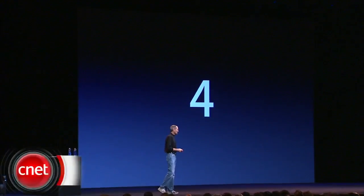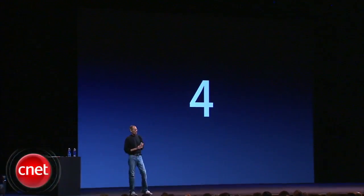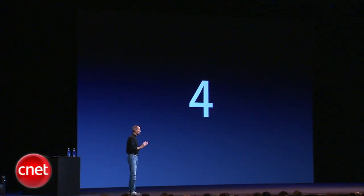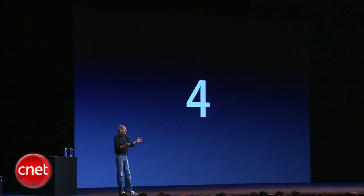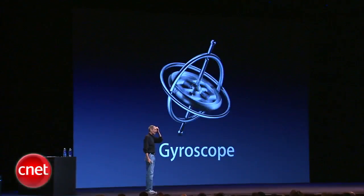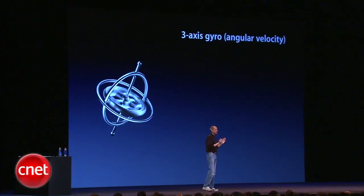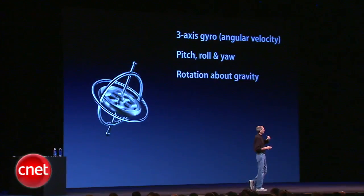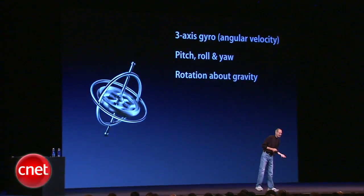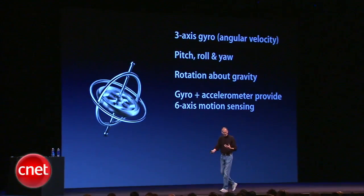Number four: we've got another really cool piece of hardware. Remember when we added the accelerometer and how that opened up a whole new vista of gaming? Well, we're adding a gyroscope — a three-axis gyro — which is fantastic. Pitch, roll, yaw, also rotation around gravity, and we've tied the gyro and the accelerometer and even the compass together.